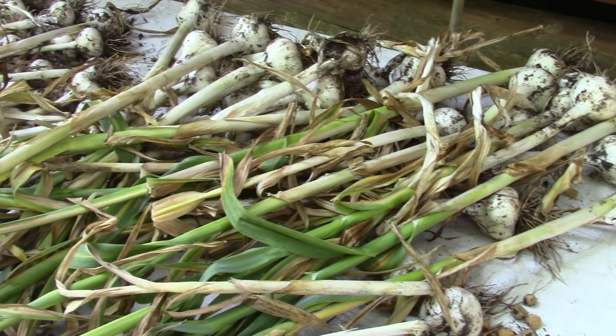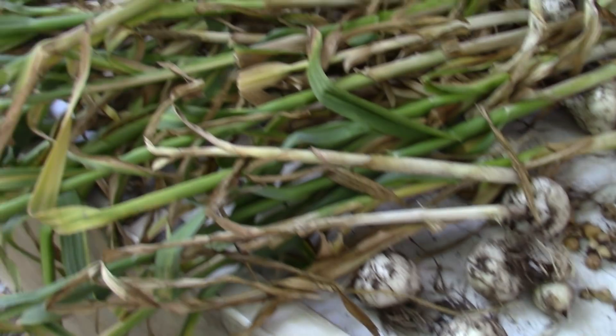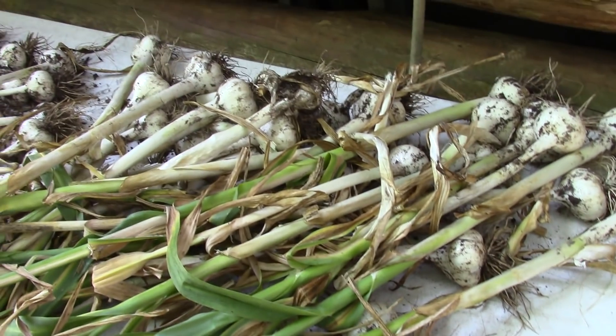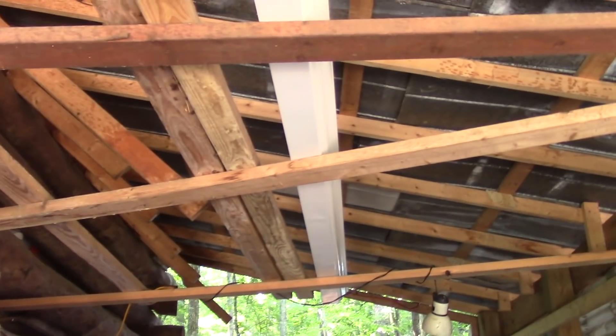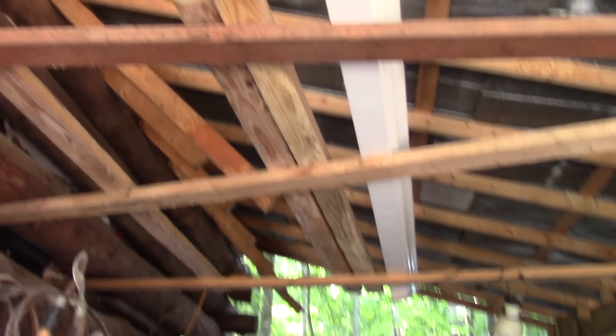I'm temporarily putting this stuff on this table just to get a start at drying while I'm still harvesting. At least it's in the shade — you don't want this to dry in the sun, you want it to dry in the shade, and you want to get it out before it rains. I'll start hanging this up, and I'm going to hang it from the rafters here above where I run the worms. They're just some boards I laid across there, but that's where I'm going to put this garlic.